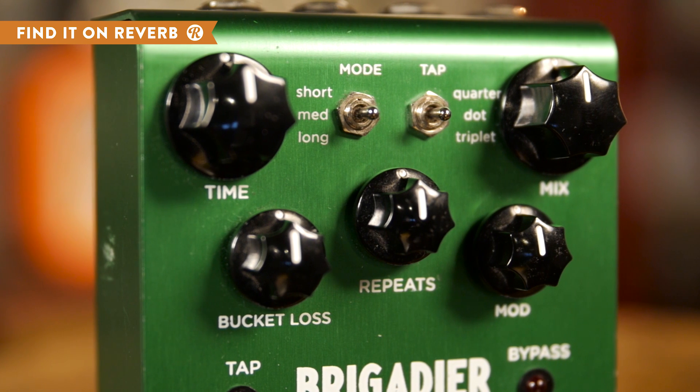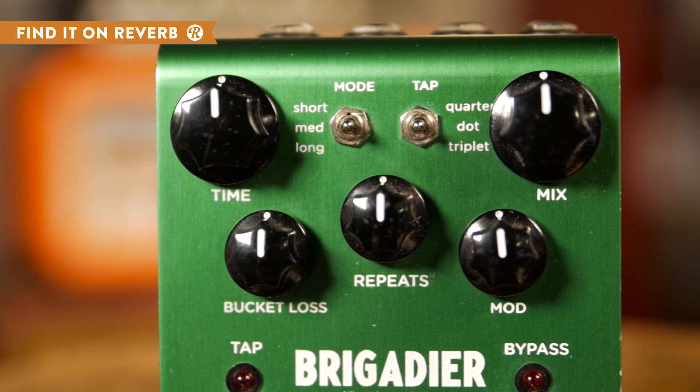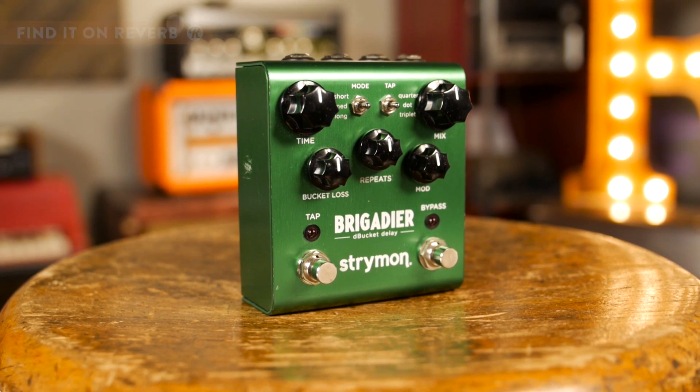One of the key features of the Brigadier is the bucket loss control that lets you vary the amount of loss at each stage of the circuit. But overall, the simplicity of the dead-on recreation of an analog delay shines through.